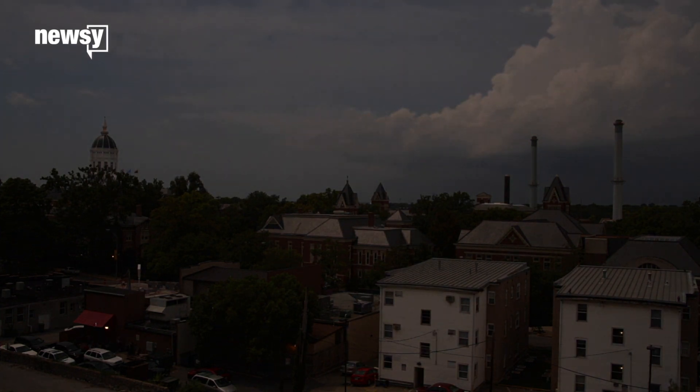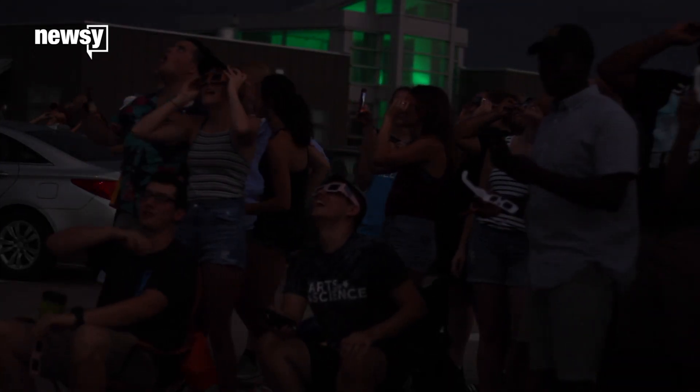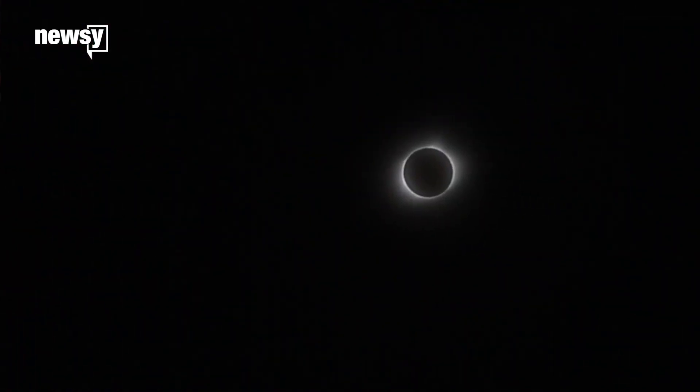Totality lasts only a few minutes, but it's impossible to miss. It suddenly gets as dark as a moonlit night, and the horizon glows with twilight in every direction because you're in the middle of the moon's shadow. If you can hear past the racket you and your fellow eclipse watchers are probably making, you might notice the crickets come out. For just a couple minutes, it feels like night.